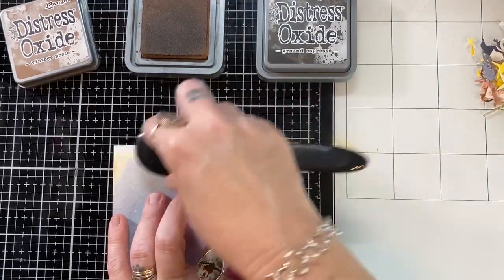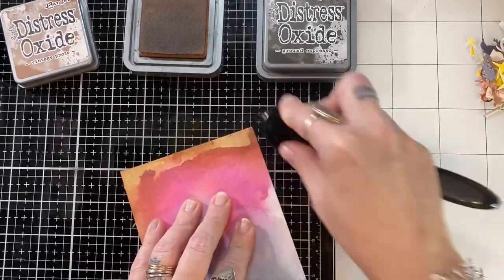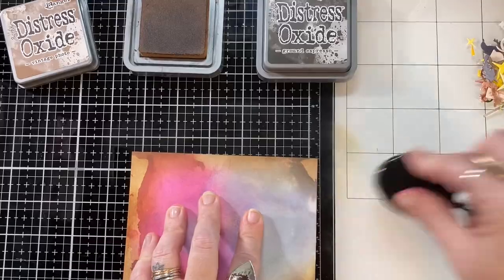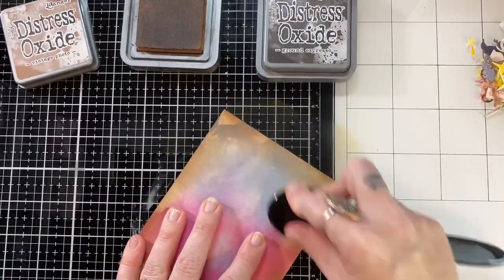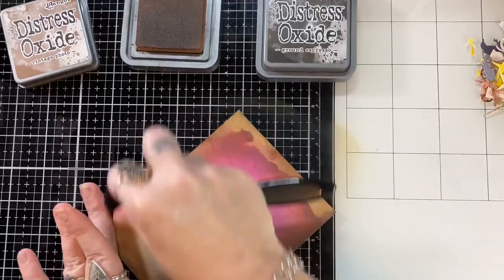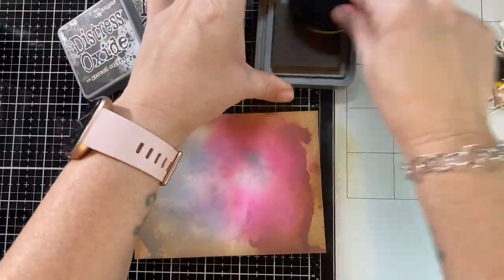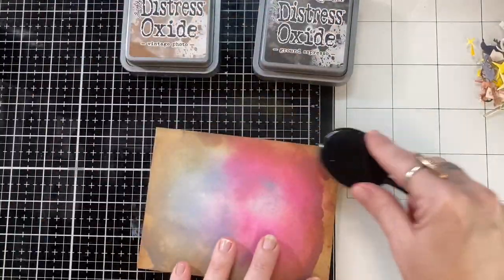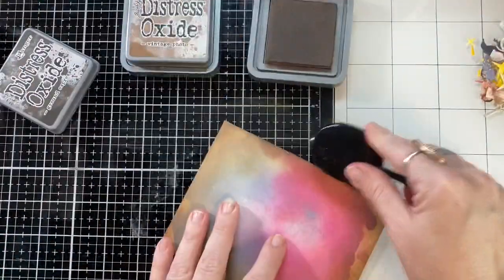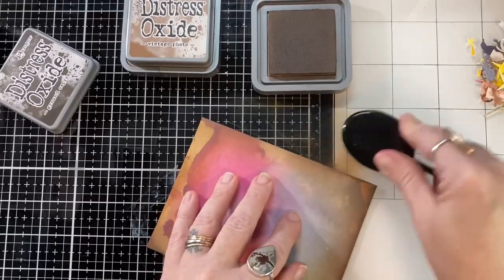Once this background was dry from my smushing, I went in with the vintage photo because I really wanted to age it and make it a very Harry Potter dreamy background. I really love this background — I just think it's extremely magical and it all happened with just a few inks. I had a ton of fun creating this card.